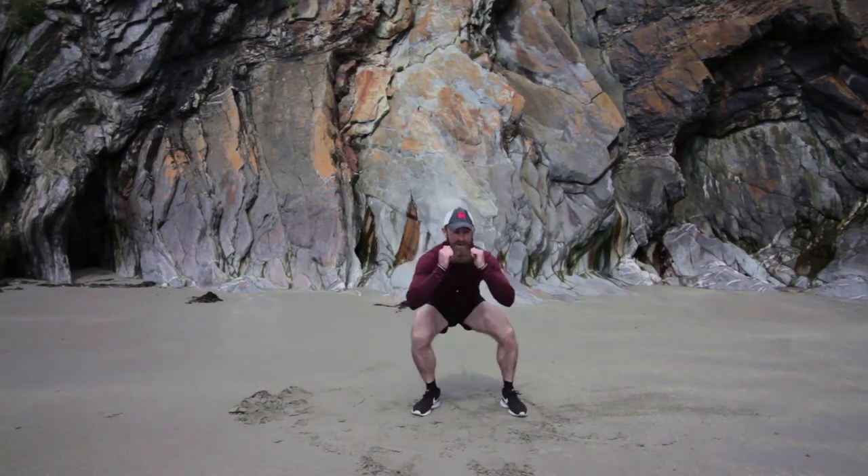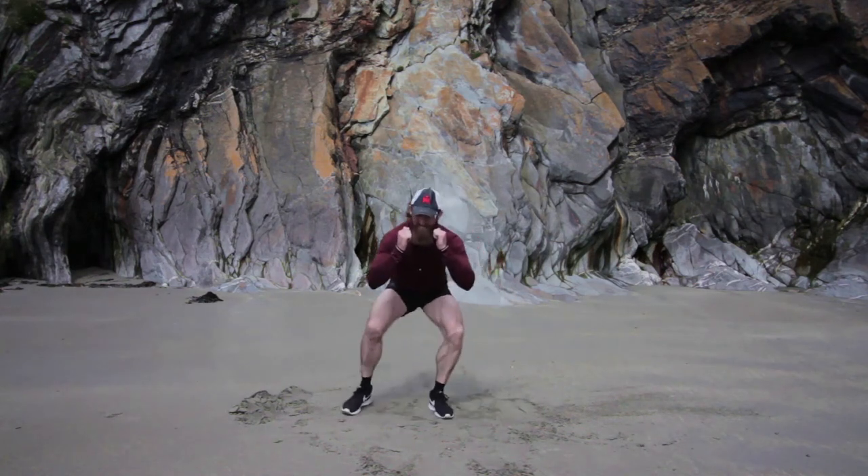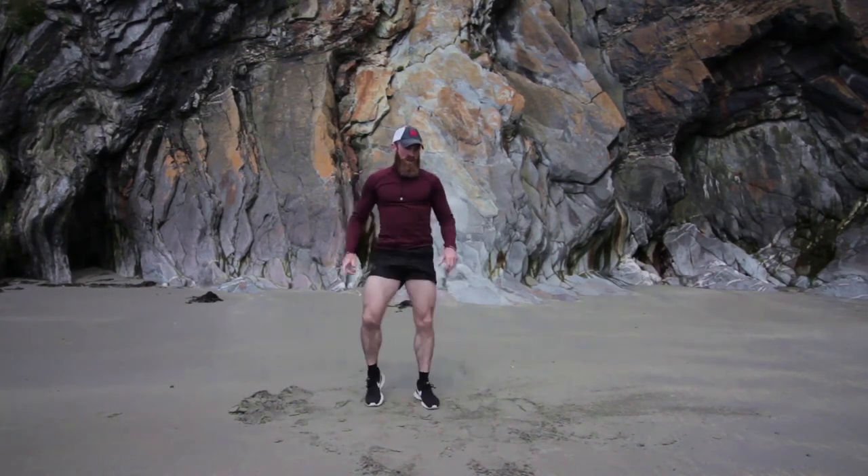Last ten. Come on. Super job, keep it going. Five. This is tough. Four, three, two, one. Come up, shake it out. Well done, great job.